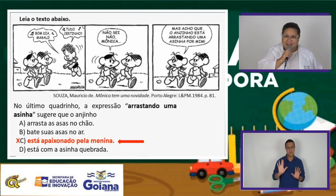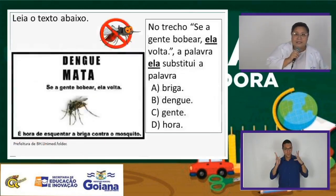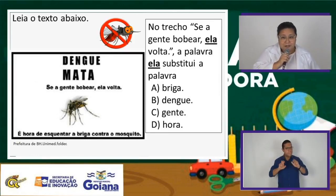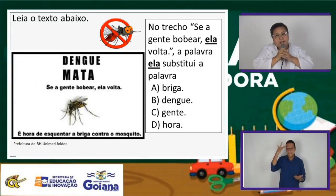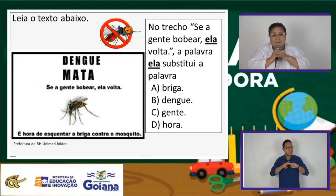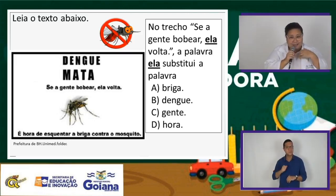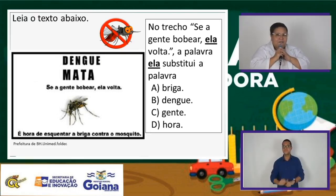Vamos agora continuar com a nossa próxima questão. Estamos numa época que esse mosquitinho está por aí. Temos que ter cuidado. Por isso eu resolvi colocar essa questão. Está vendo esse cartaz? 'Dengue mata. Se a gente bobear, ela volta. É hora de esquentar a briga contra esse mosquito.'